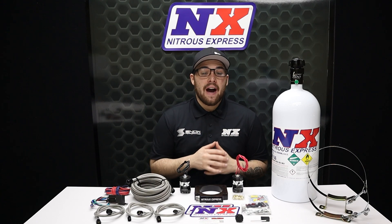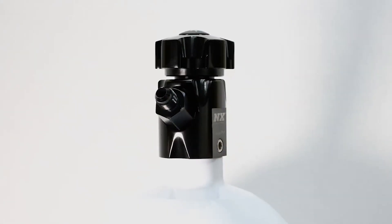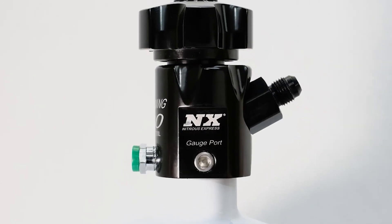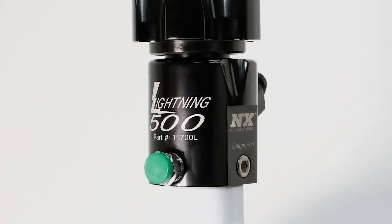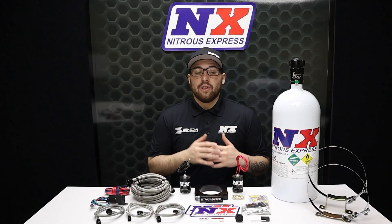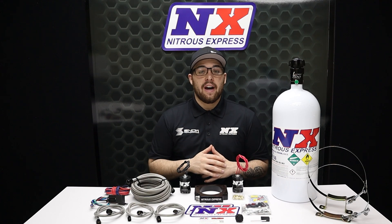Our billet aluminum Lightning 500 bottle valve not only looks great but is packed with features including two integrated gauge ports, a 5.8 siphon tube, a large half inch orifice, and an improved flow path. The lightning bottle valve looks great, flows great, and weighs nearly one full pound less than the old style brass valve.